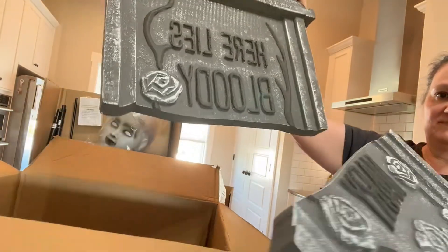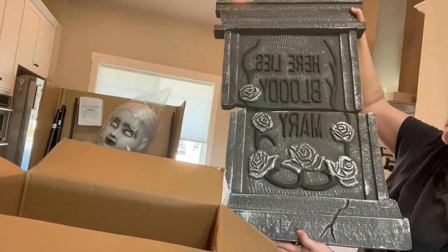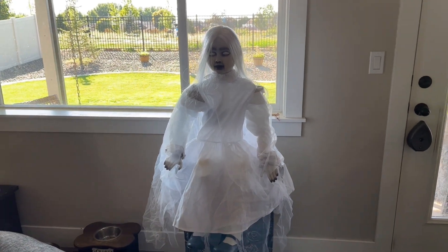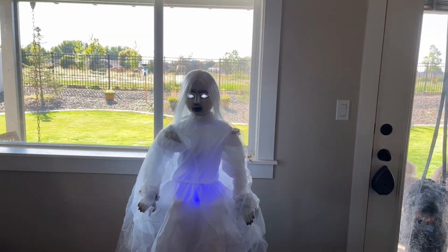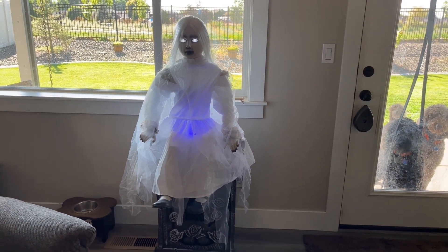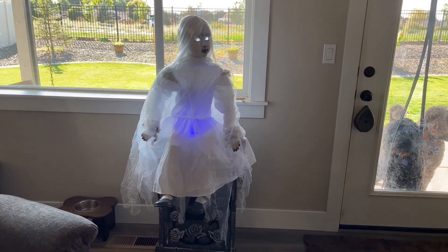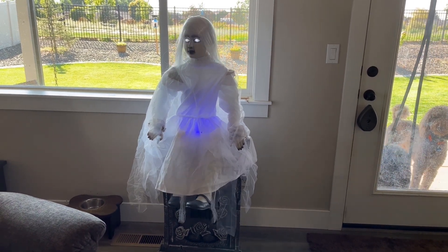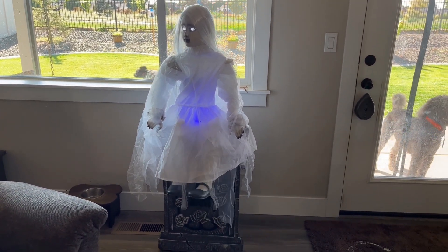She is sound and motion activated, and I'm going to let you see what she does. 'I live here in the graveyard. Would you like to live here with me?'